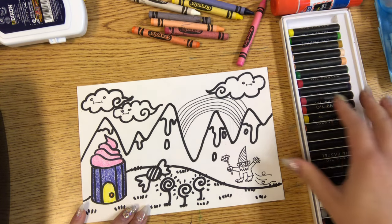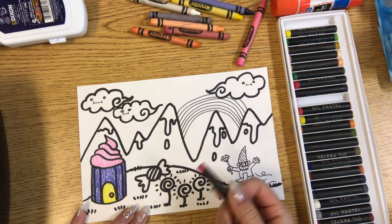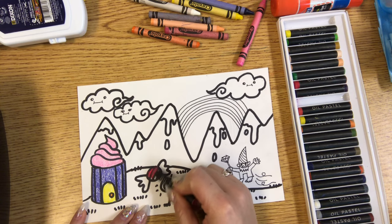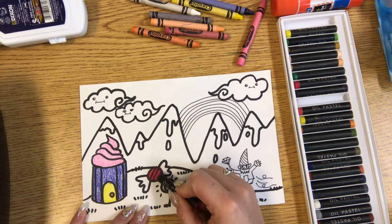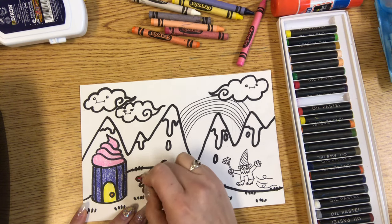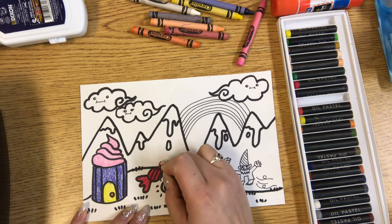Then I'm gonna switch to oil pastel because I want to show you both. I'm gonna color my candy with this rose oil pastel. With oil pastel, because it's a thicker material, if you go over your lines you can see that it covers them up a little bit. So try to stay inside of your lines when using oil pastels.